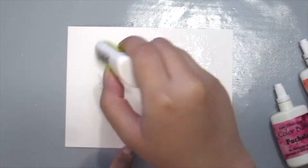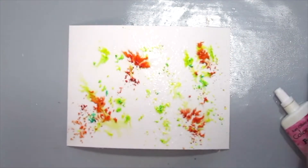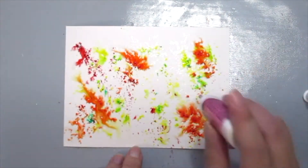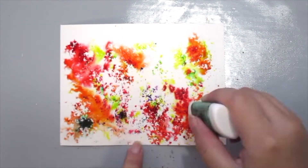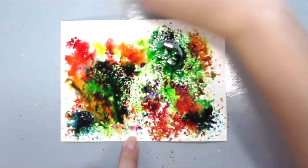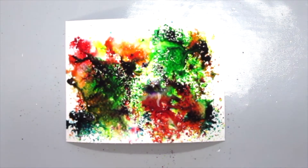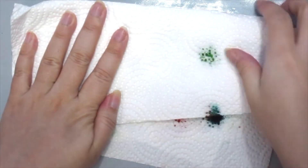The Color Burst actually contains colored pigmented powders and it will react with water — as you can see, just a little powder will create very bright and vivid colors. You can also add more water to mix the colors better together, and then grab a piece of paper towel to absorb all the excess color.